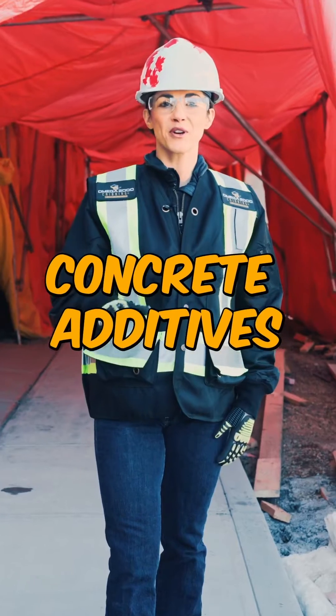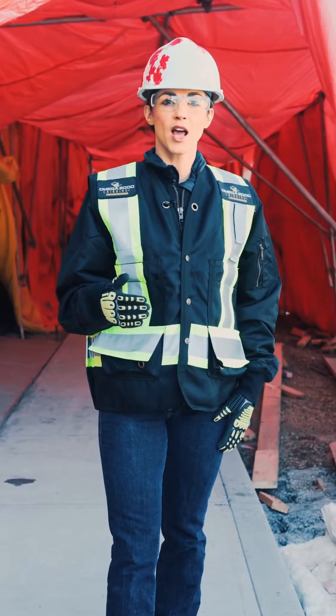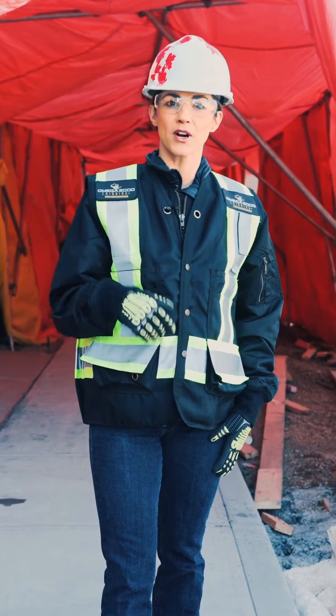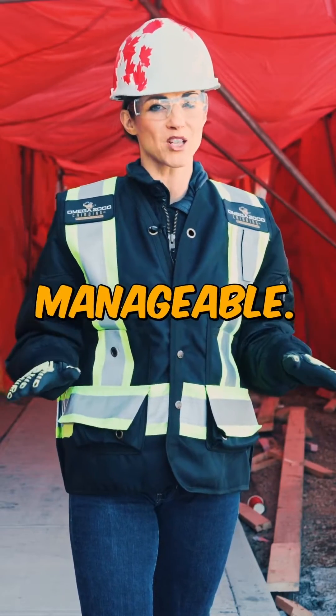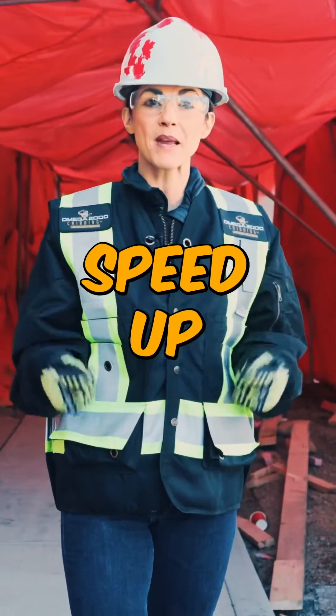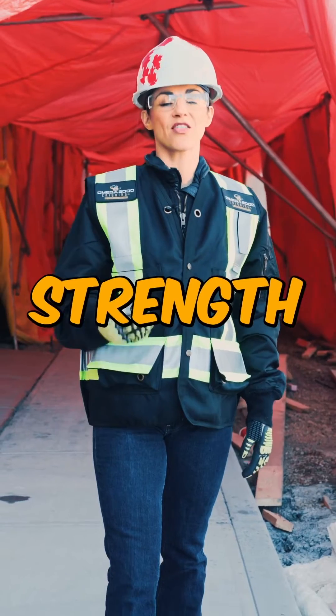Number three: consider using concrete additives such as non-chloride accelerators. These additives can help reduce or eliminate the need for heating and hoarding during the curing process, making it more efficient and manageable. Non-chloride accelerators speed up the chemical reaction that causes concrete to harden, allowing it to gain strength faster.